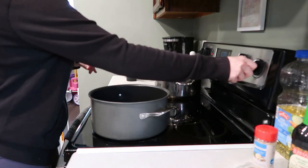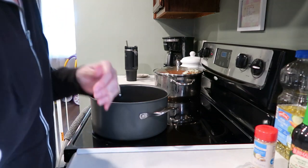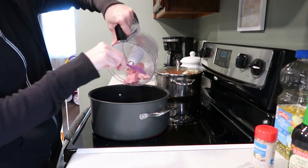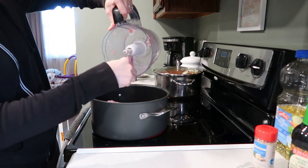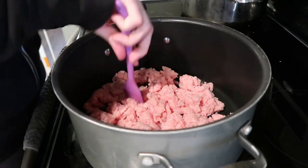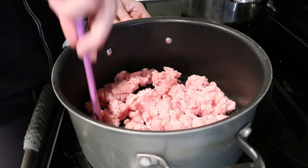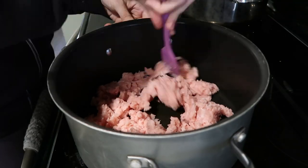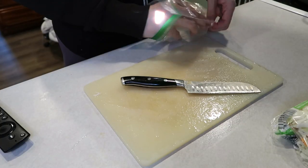Pork loin was on sale when I went to the grocery store, so I just ground it up in my food processor and made my own ground pork, which is super easy to do. That's a nice tip if you are trying to stay on a budget — get a pork loin and you can divide it up into many dinners. I've found that you can use pork loin in substitution of chicken in a lot of dishes.